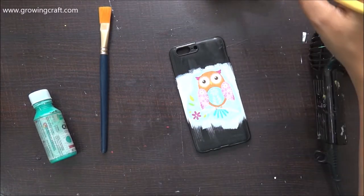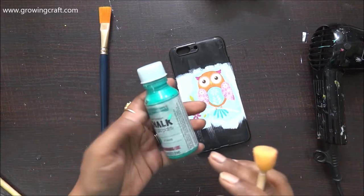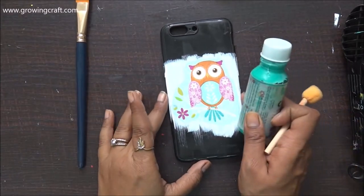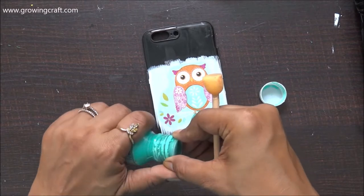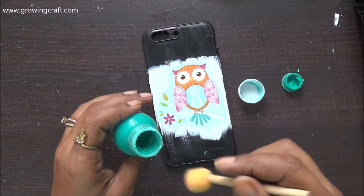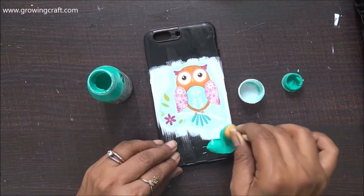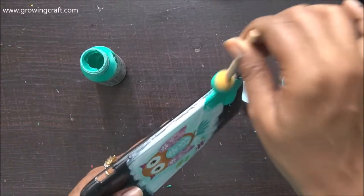Everything has dried out really well. Now it's time to add my next layer — the chalk paint. I am absolutely in love with the shade and I absolutely love how chalk paint turns out on any surface. I'm using one shade and making sure I apply it generously in all the corners so none of the black base color of the cover shows through.